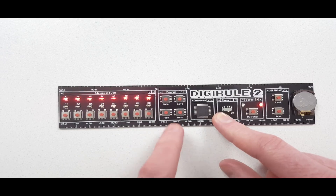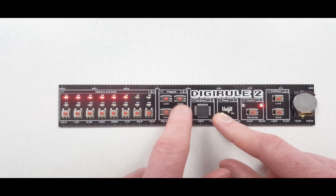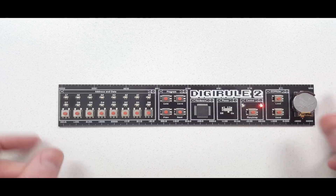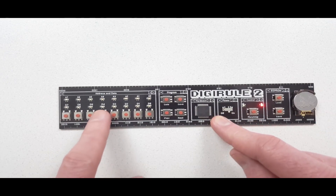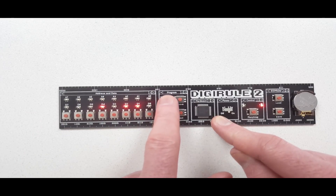I can even loop all the way around by pressing previous when I'm on all zeros, and now I'm on all ones. I can jump to any memory location straight away just by putting in the memory address I want, and then pressing the go-to button.